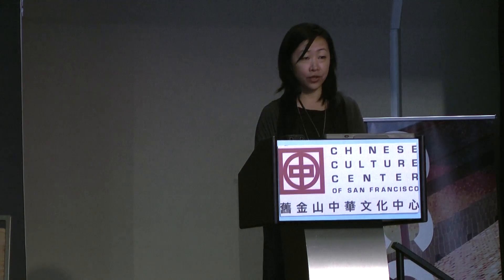Thank you everyone for being here. It's really special to come back after 10 years. I've done two very important projects with Abby and with CCC. I want to take a minute to thank CCC and Abby for your support and recognition. My work was first discovered by Abby, and how very fitting it is to have my first major solo show here at the Chinese Culture Center as a Chinese American artist.